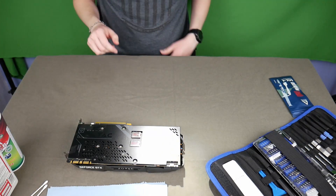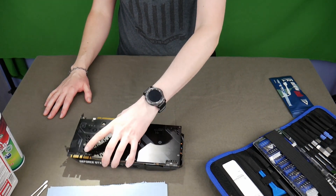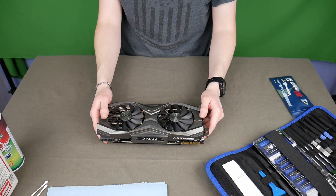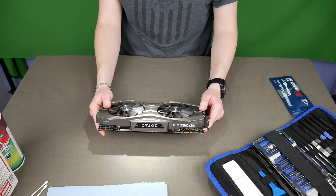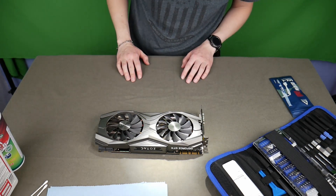Hello world and welcome to this little tutorial. Today we're going to be re-thermal pasting a Zotac GeForce GTX 1080 Ti. There are many differing opinions as to how often you should re-thermal your PC components. I recommend doing it at least once every year or two — that just keeps everything running at its full potential.